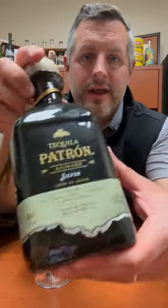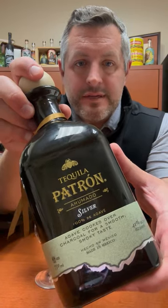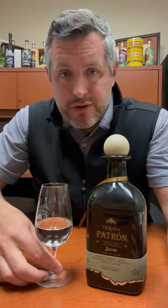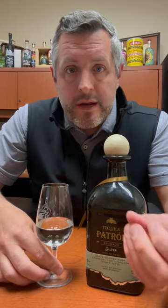Today I am taking a look at the new Patrón Ahumado Silver Tequila. This is tequila from the Hacienda 1492, where all Patrón comes from, that has a slight smokiness added to it during the roasting of the agave.